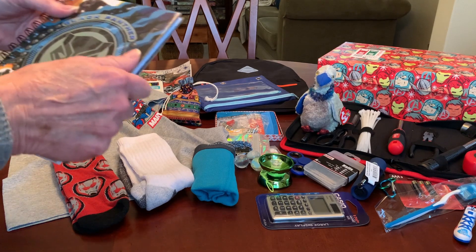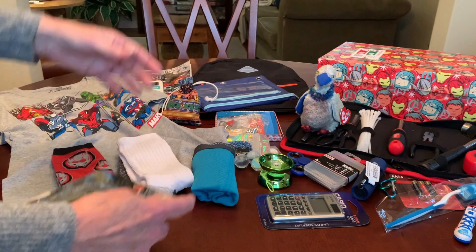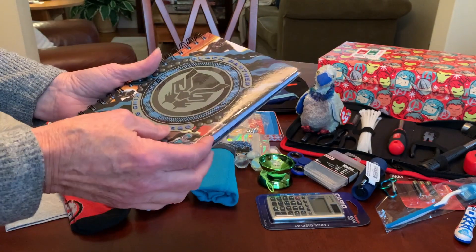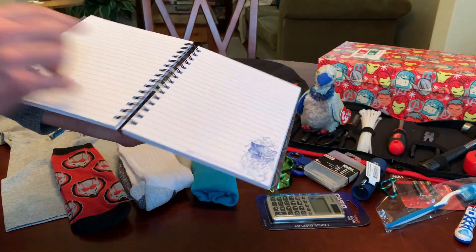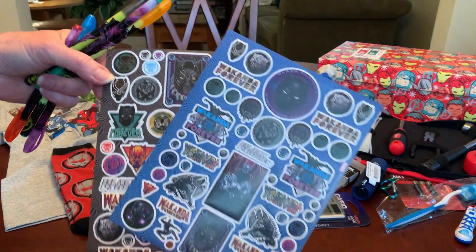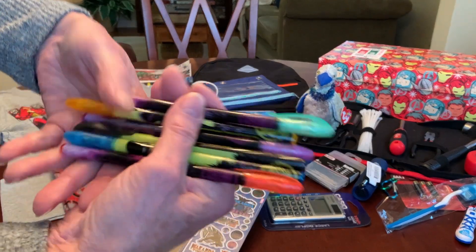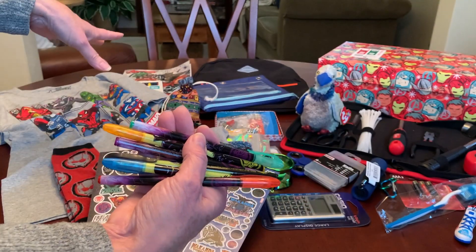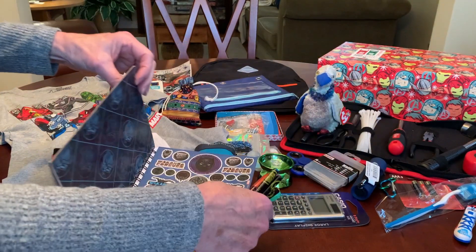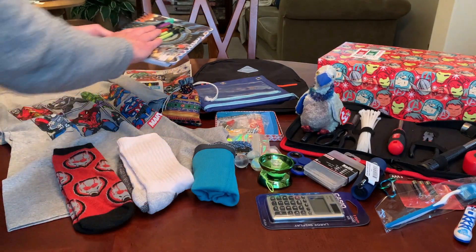I recently found this Black Panther journal at Walmart on clearance for two dollars. It came in a big boxed set — the journal has lined pages with Black Panther on it, a couple pages of Black Panther stickers, and six Black Panther gel pens of different colors. So in addition to his colored pencils, he's got these gel pens. I think it was regularly around $9.99, but I thought that was a really nice set and a great deal.